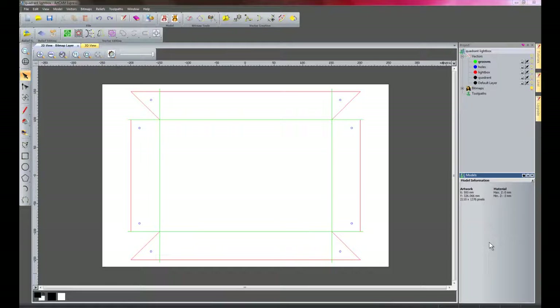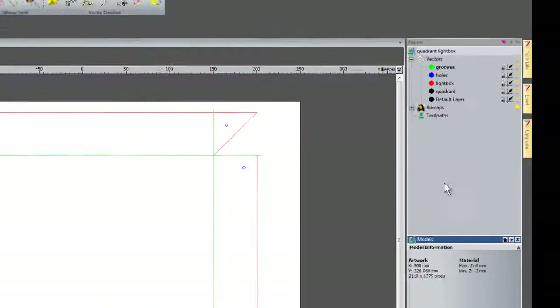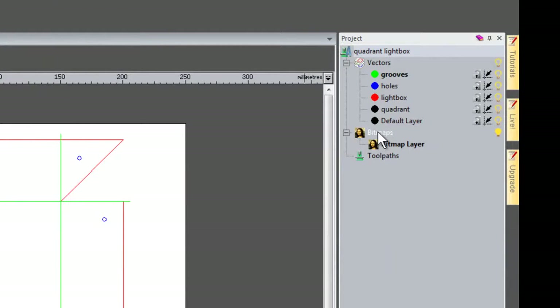I'm now going to come back to the light box that we created earlier. This is for a record company called Quadrant Recordings and I'm going to show you how to actually machine this, and we're also going to create an inlay for the light box. So what I'm going to do first of all is to import an image into the bitmap layer.